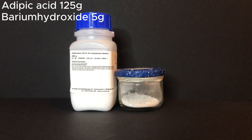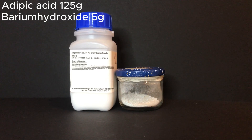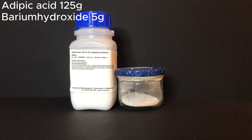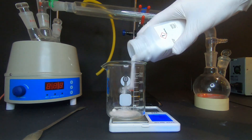Hello guys, I am Mr. Yellow and in this video we will be making some cyclopentanone for the cubane project. For this we need 125 grams of adipic acid and 5 grams of barium hydroxide. I hope you enjoy the video.